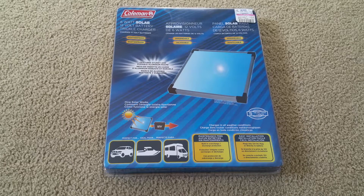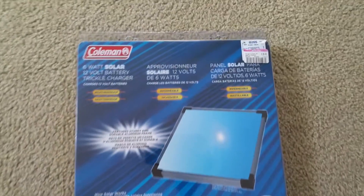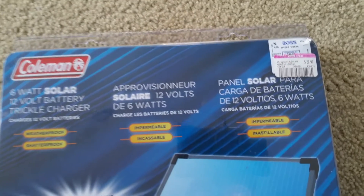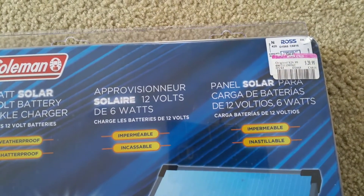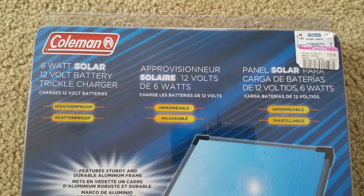I purchased this from Ross. Originally it was $29.99 and it has a clearance sale for $20.99. I thought it was a pretty good deal.